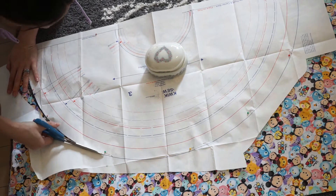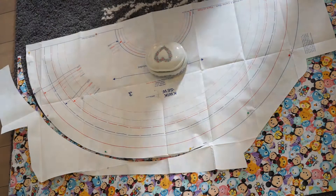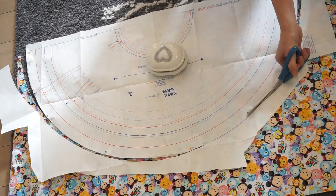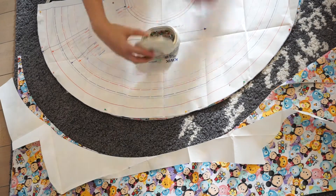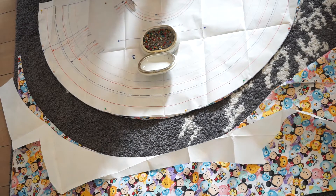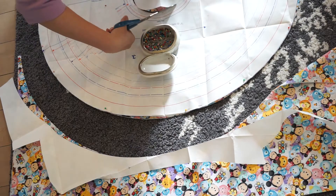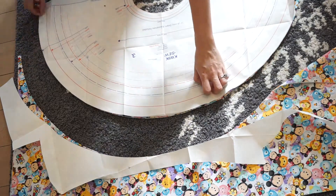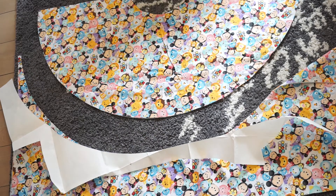Here I'm using a quick-sew pattern of a circle skirt as the base of my skirt. Don't be afraid to use patterns you have previously for different things — this one is actually a leotard ice skater set. I cut the longest length because I want it to be modest and very full. Then I'm pinning and cutting out the top piece because I want it to fit my waist. Cut it to your liking.